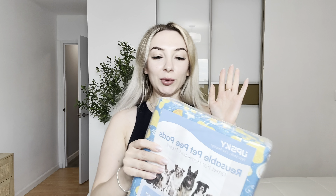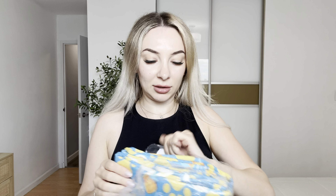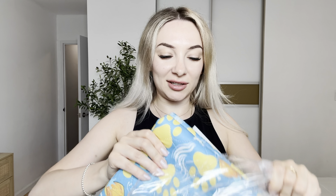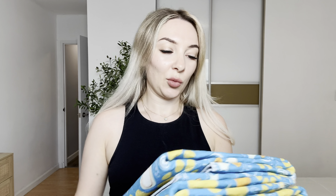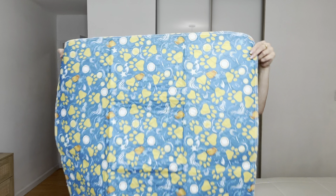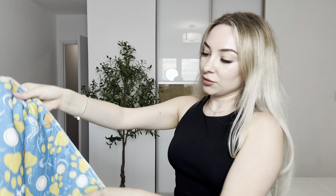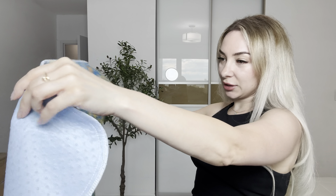Inside we have two big pee pads for your dog or your cat. I love the color, actually so cute. It's cool material and it's pretty big. I love the bottom — it's anti-slip material. You can wash it and reuse it.